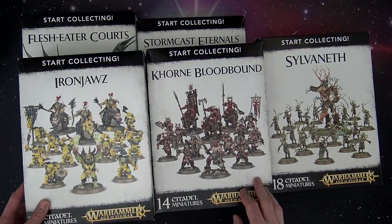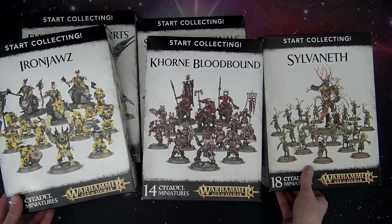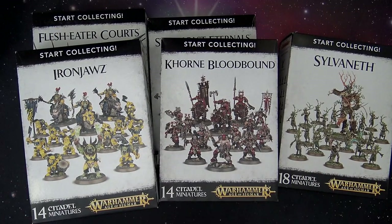Today we're going to take a look at the brand new Start Collecting sets for Age of Sigmar. There are five new ones this week and they are all packed and great.